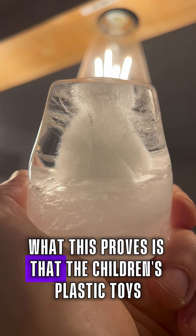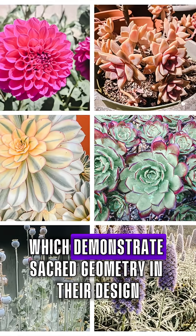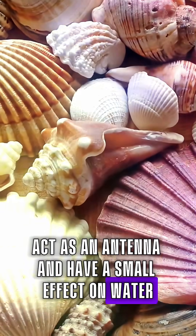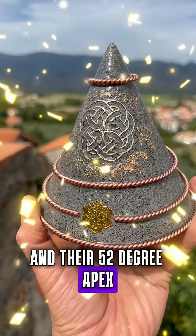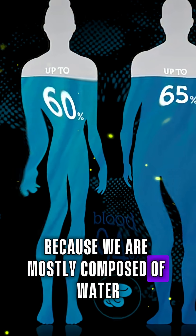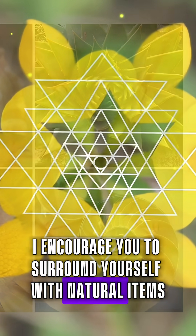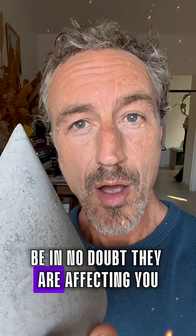What this proves is that the children's plastic toys have no effect on water, while natural materials which demonstrate sacred geometry in their design act as an antenna and have a small effect on water. But my cones with their paramagnetic basal and their 52-degree apex, which mimics the side angle of the Great Pyramid, have a massive effect. This is important because we are mostly composed of water, so if you can't afford one of our cones I encourage you to surround yourself with natural items which reflect sacred geometry in their design. Be in no doubt — they are affecting you.